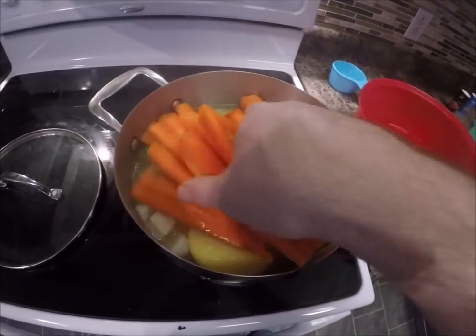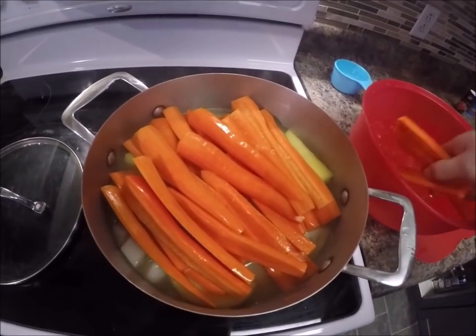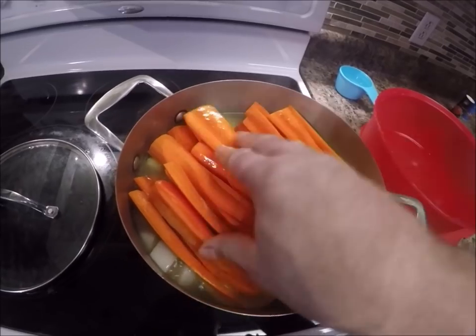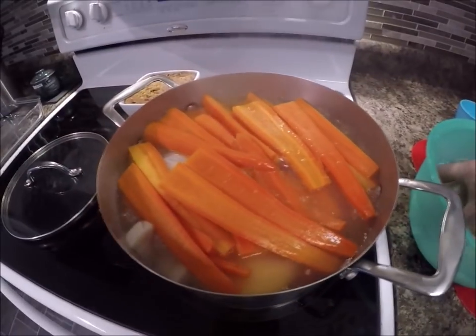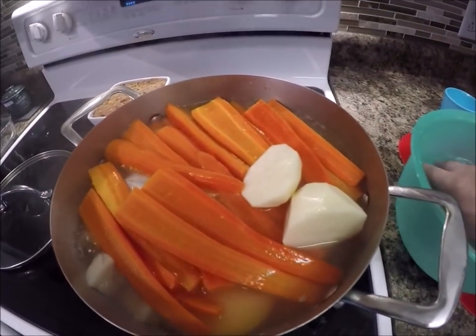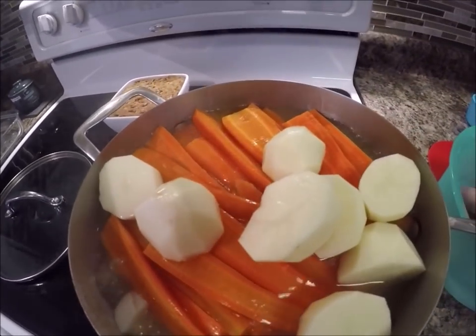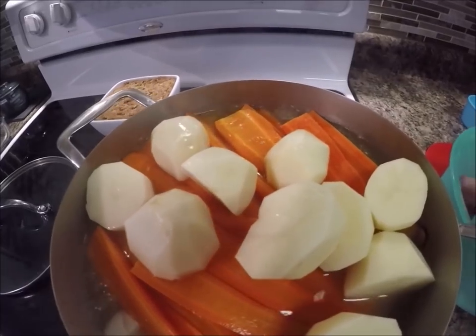And we cook a lot of carrots — the kids just love the carrots. So we always cook enough to have leftovers for the next day as well. Add the potatoes. That's going to be pretty full.